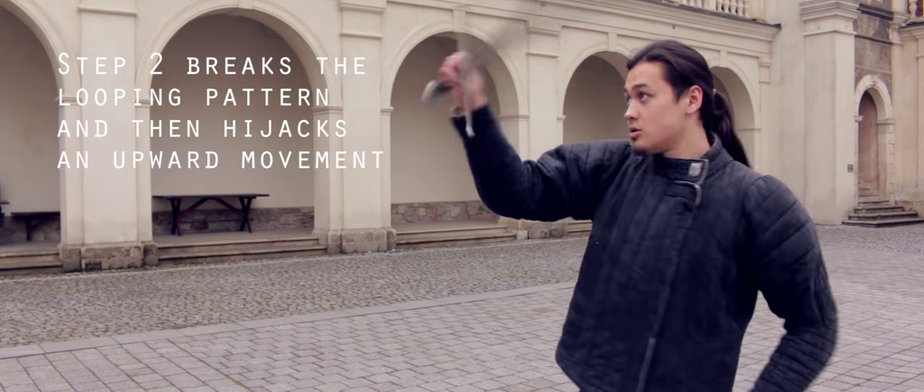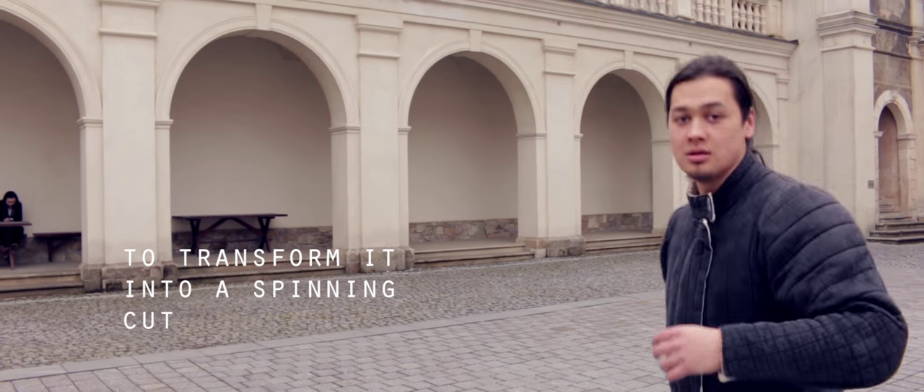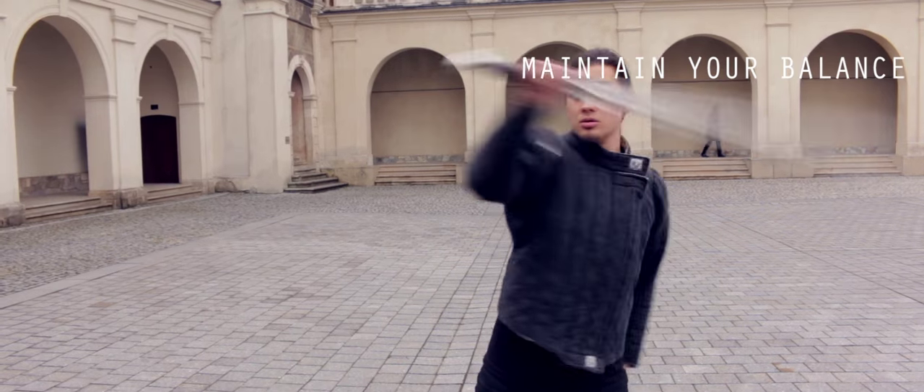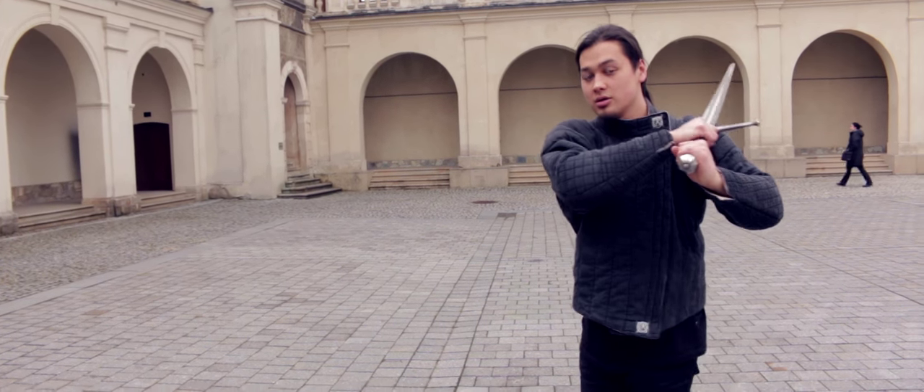Step 2 breaks the looping pattern and hijacks an upward movement to transform it into a spinning cut. Maintain your balance. The blow looks pretty exaggerated in the original animation, so you might want to overdo it a little as well.